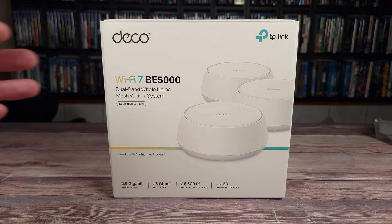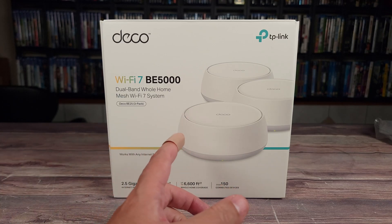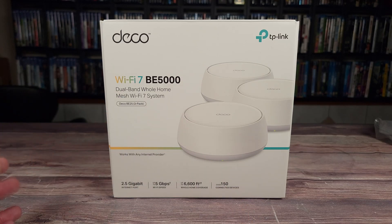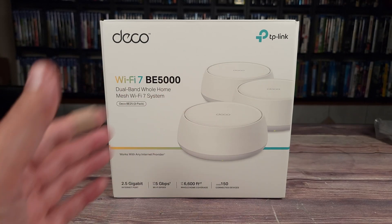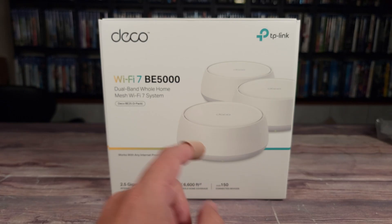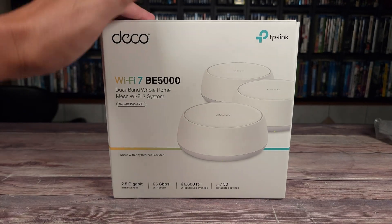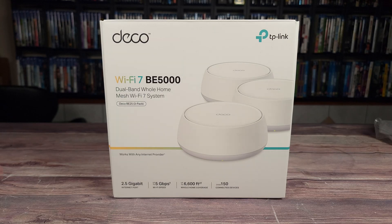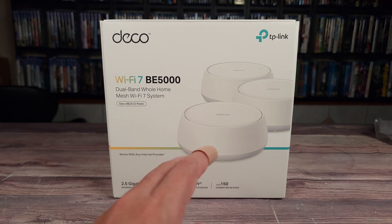So if you have spotty or unreliable Wi-Fi in your house, you definitely need a system like this one. I used to use Wi-Fi extenders and all kinds of routers that advertise long range, but none of them have given me the stability and speeds like this system. So if you're shopping for a Wi-Fi upgrade or want to improve your whole home Wi-Fi coverage, stick around and I'll be going over all the features and benefits of this system.